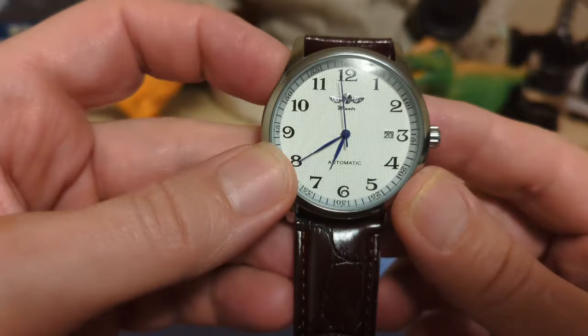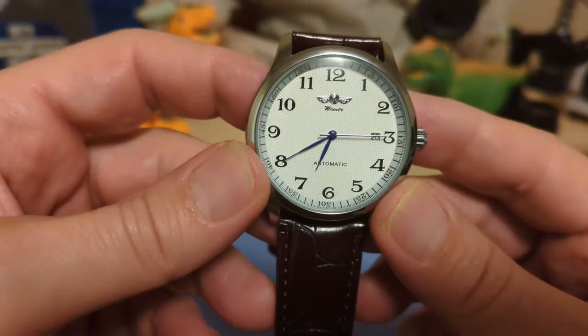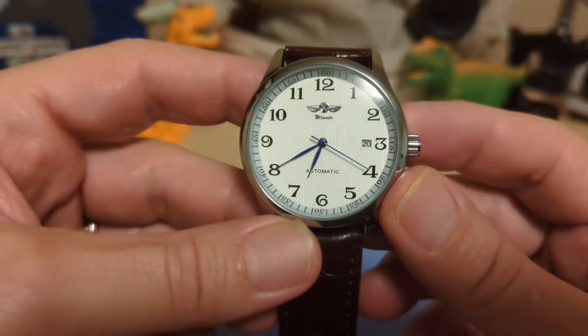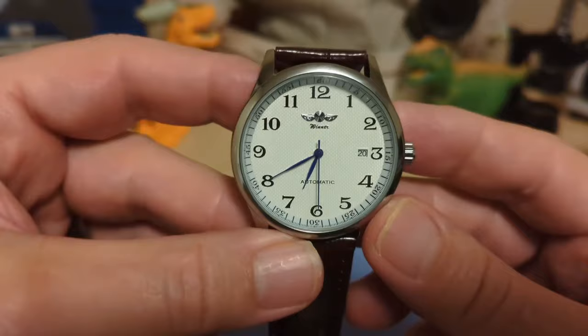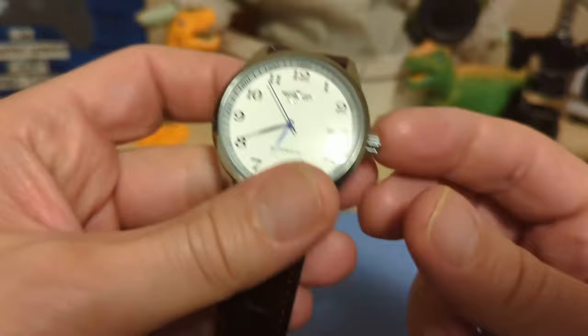We have blued Dauphine hands — I'm sure it's not blue-treated steel but it sure looks like it. There's a date at the three, right next to the three, so it doesn't take the place of the three index. They keep it nice and small so it doesn't look obtrusive. I like what they did with the date. We also have an unsigned push-pull crown.